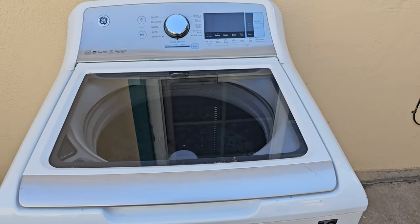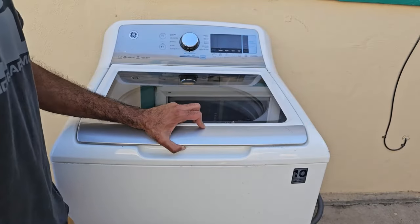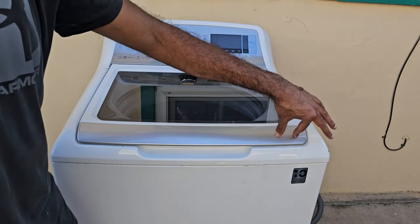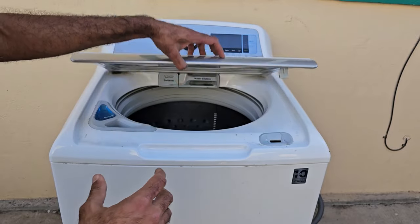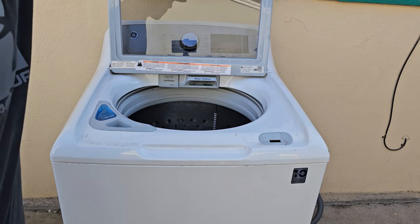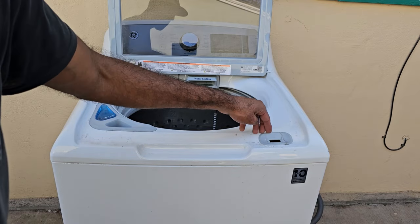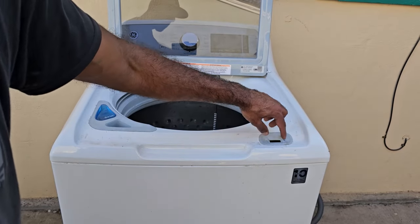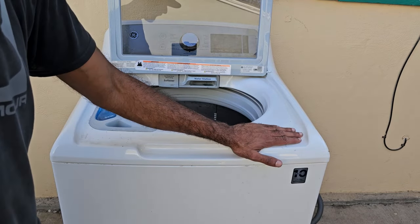These GE washers are notorious for having a bad lid switch mechanism, which pretty much causes the washer either to not start at all or to do a bit of sensing and then not fill up with any water. The first thing we're going to have to do is pry up this piece right here — this is really fragile, brittle plastic so just be careful as you work your way around. I already cracked it a little bit when pre-gaming for this video, so please do be careful.